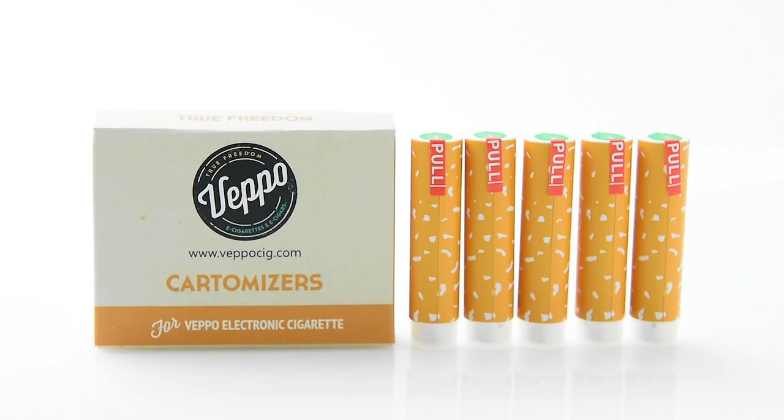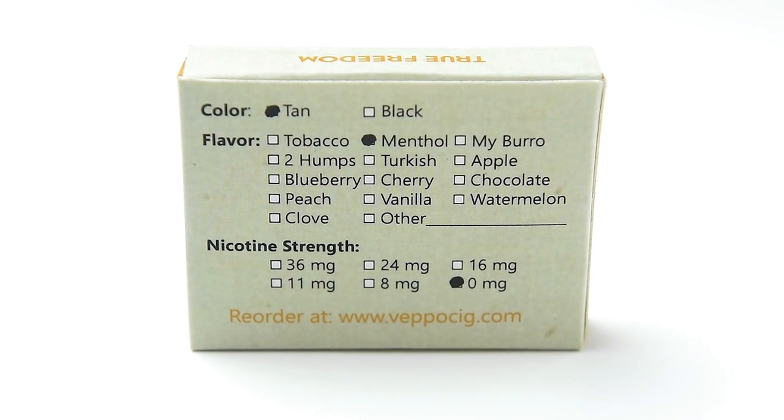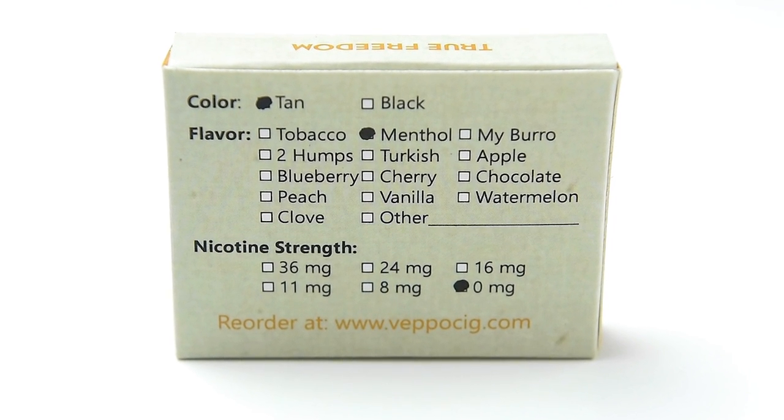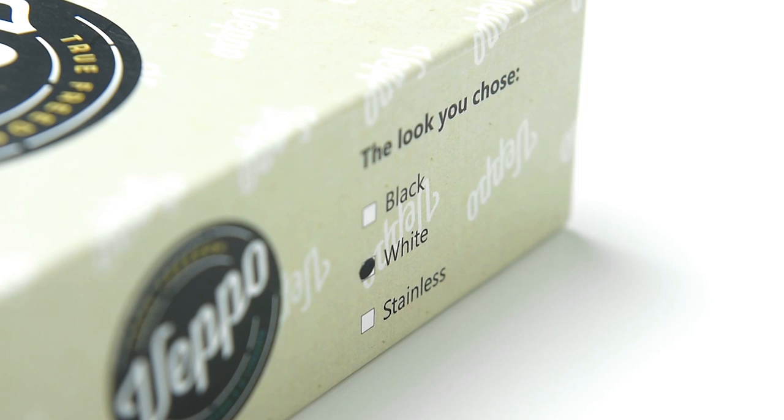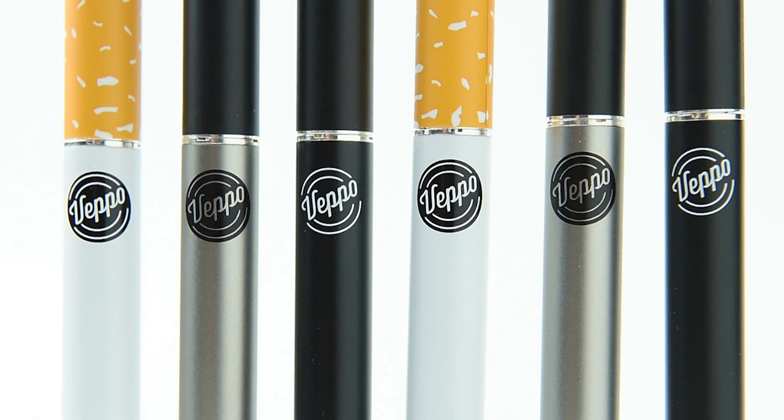Each cartomizer is equal to about one pack of tobacco cigarettes. Best of all, you can choose from a huge assortment of flavors and a range of nicotine levels to get the perfect combination of taste and throat hit. The rechargeable cigarette is available in white with tan, stainless steel with black, or all black.